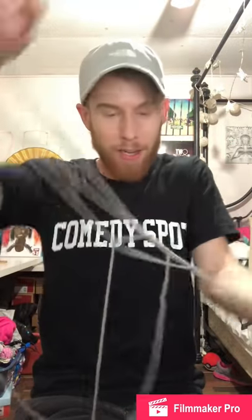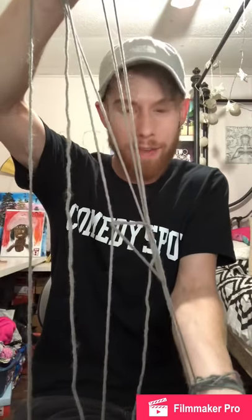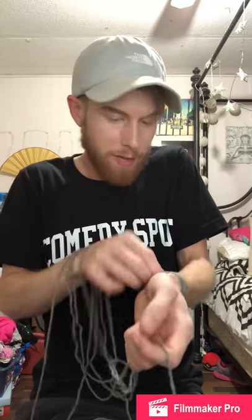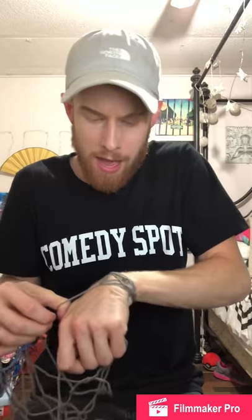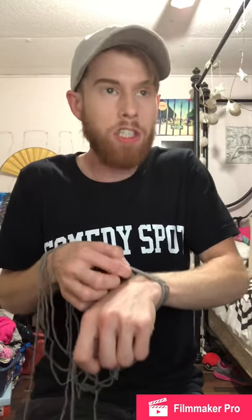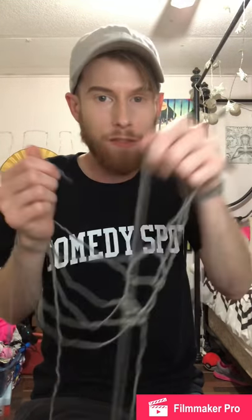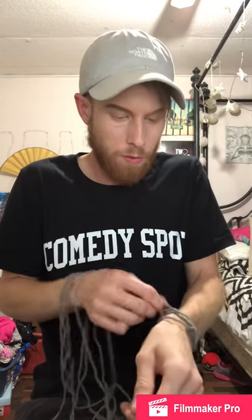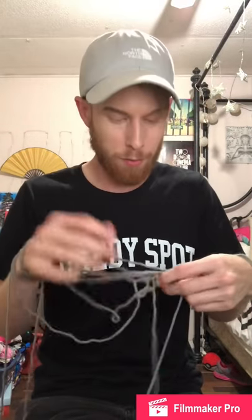I couldn't do this with a yo-yo when I was seven, but I can do this accidentally with yarn. I don't know why I'm still going — I feel like if I just keep going eventually it's just gonna fix itself. Ow! The more I pull it's like Chinese finger cuffs. I have Chinese finger cuffs on — or just handcuffs if you don't want to be racist. I have started over thrice.